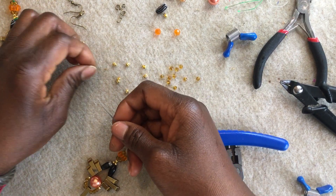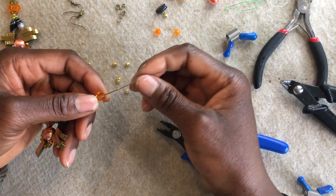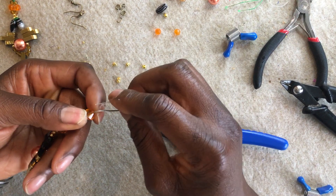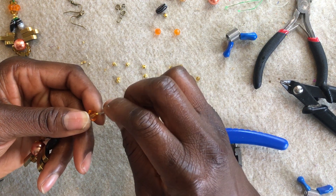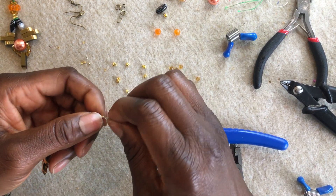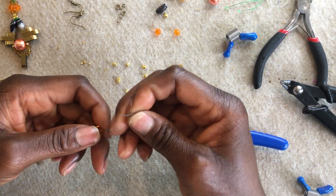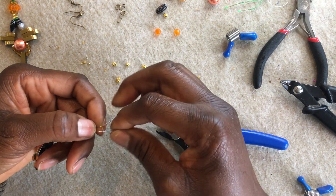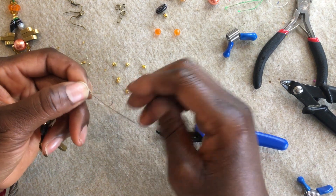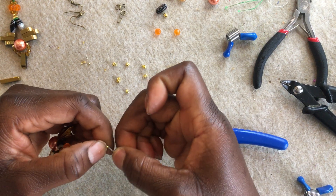Then I'm going to take my crimp tube and insert both wires — not overlapping each other, both wires next to each other — through my tiger tail, just above my cone bead. Then I'm going to take both ends of my tiger tail and reinsert it back through the crimp tube. Depending on the size of crimp tube you're using — I'm using 2mm here for my earrings — it wouldn't fit anything more. If you were to use three or four wires, it wouldn't fit. So you might have to go a size up if you want to insert more wires through the crimp.